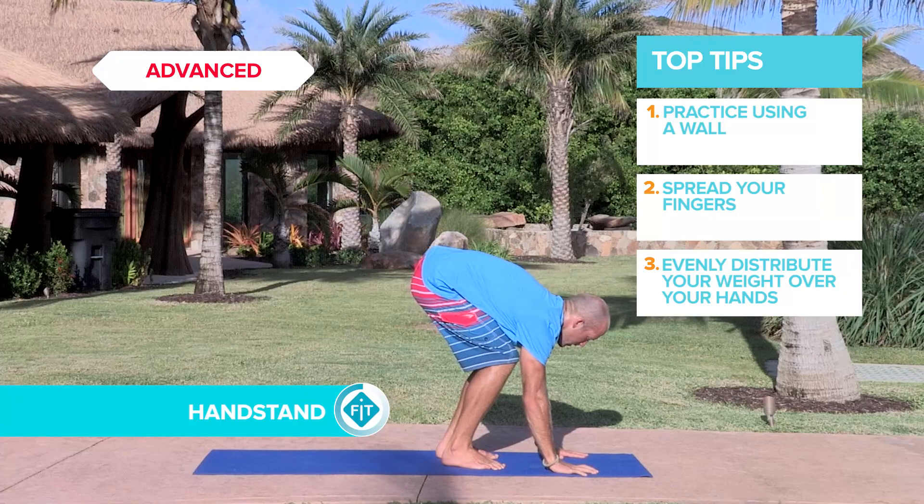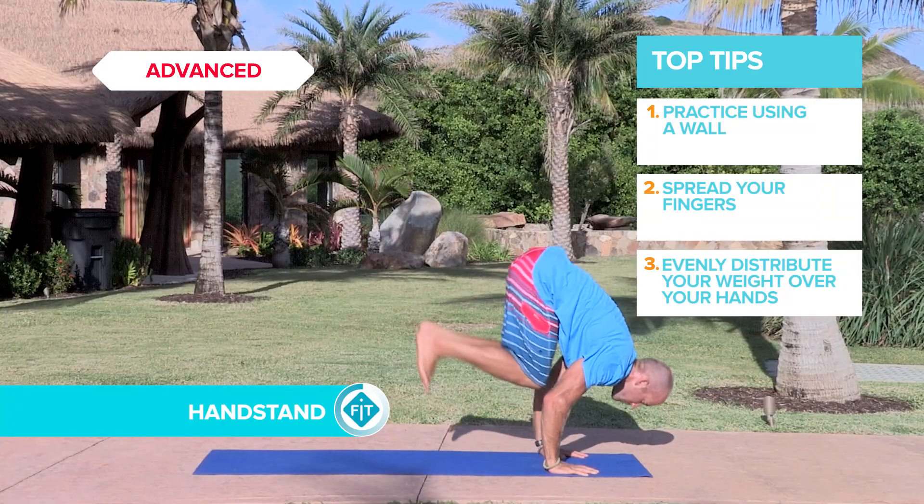Fingers spread evenly, distributing your weight over your hands. Gently push up.